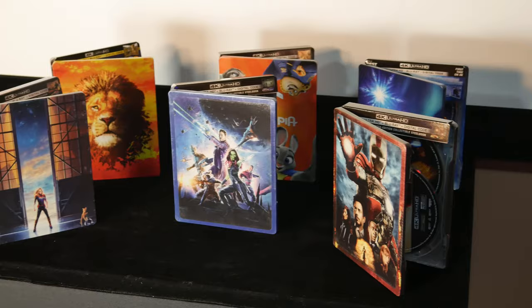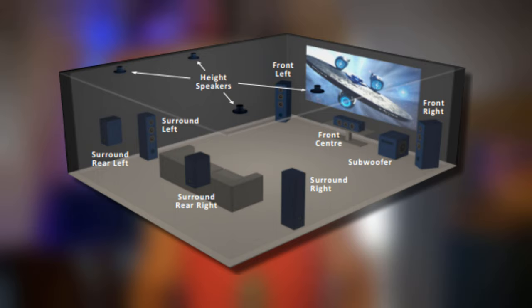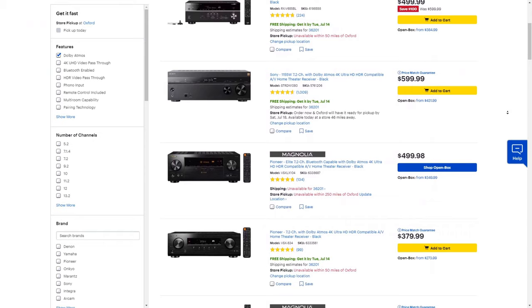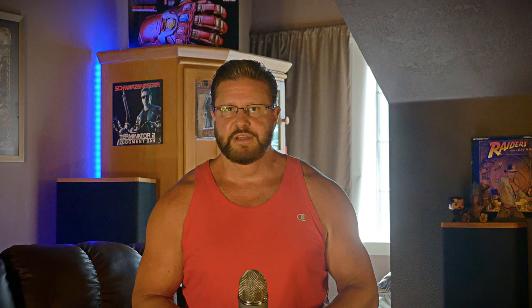For number two on the list: make sure everything you buy supports the latest video and audio formats. 4K has been the mainstream for quite a while now, and in the home theater world spatial audio formats like Dolby Atmos and DTS:X are becoming very common. Prices are coming down every year and more movies are coming out in 4K with Dolby Atmos and DTS soundtracks. My advice is to get the best you can afford right off the bat, since newer equipment also generally offers a better upgrade path if you want to expand your system over time.